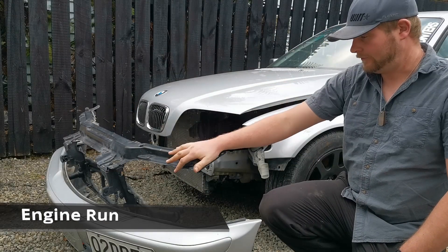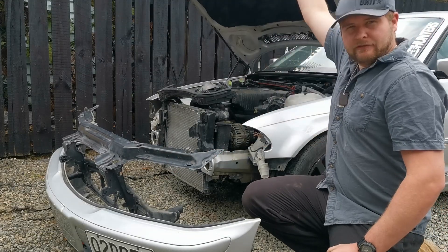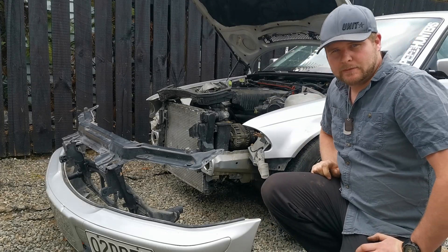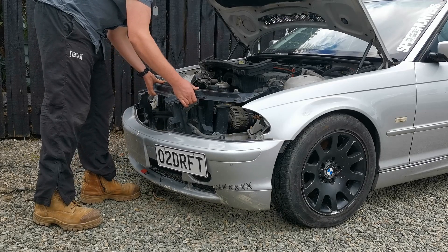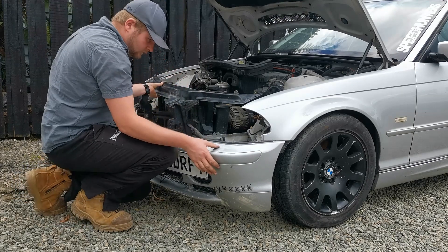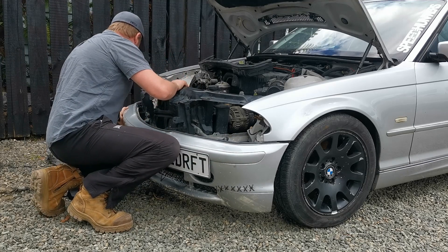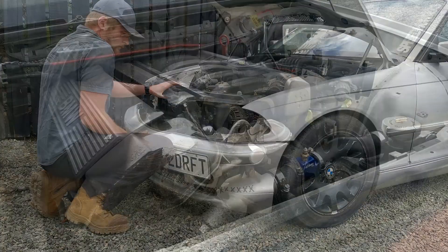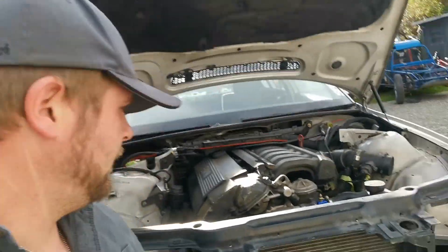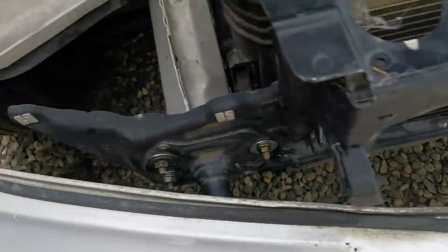Today we're going to be fitting the front bumper back onto the car along with the headlights, and that will have the front all sorted so we should be able to take it for a drive around the block and see what it runs like. We've finished assembling the front bumper — that's all on there — bolts done up down in there and down in there.